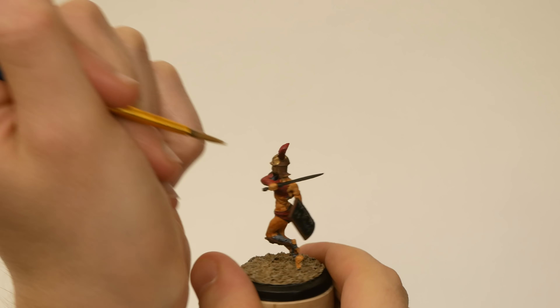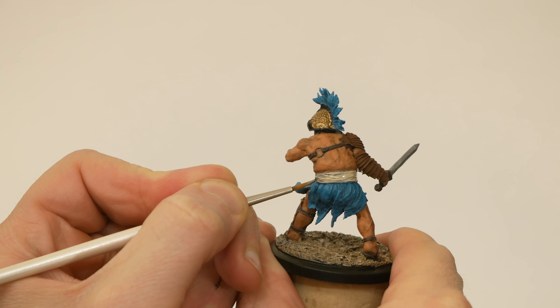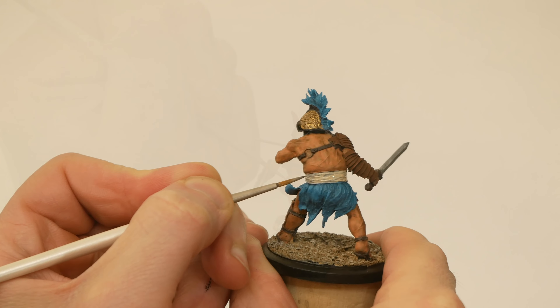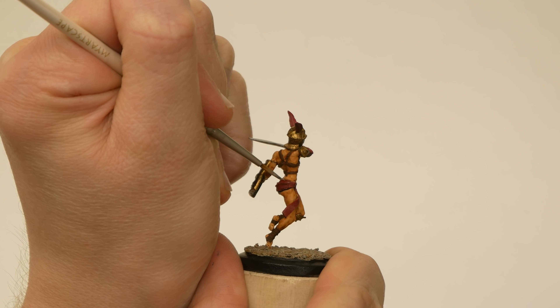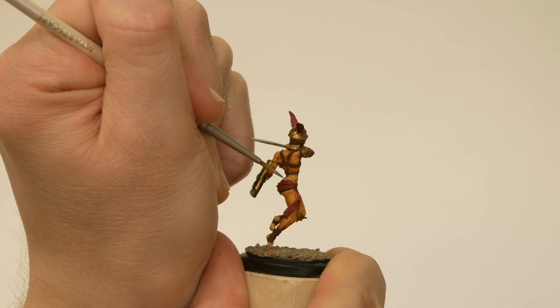I added some leather straps where appropriate with a couple of different shades of medium dark brown, then in a few places I added a bit of beige cloth. I'm really enjoying painting these up — gladiators are just so rich for works of art. Strength, skill, danger, egos. These minis can be infused with so much character. These two are clearly champions. Their gear shows wealth and success, and their poses show experience and flair.